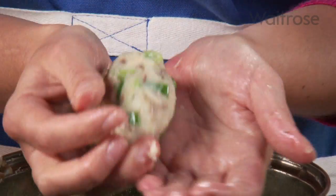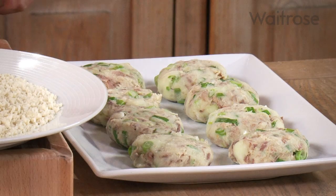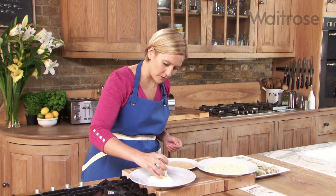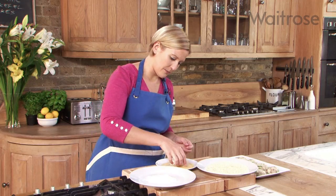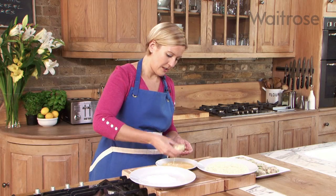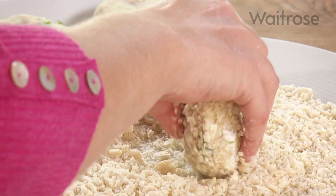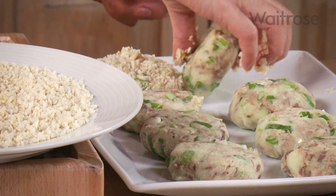Once you've got all eight cakes made you're ready to start coating them. Just dip them in some essential plain flour, coat that all the way over, and then dip into some egg — just one beaten egg. Then into some breadcrumbs, either fresh or dried. I quite like to flavour my breadcrumbs with a bit of lemon zest or some chopped herbs — it just gives extra flavour to the whole thing. Then just keep going with the other seven.